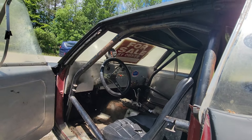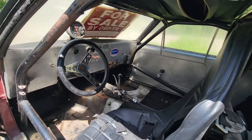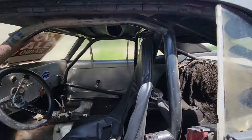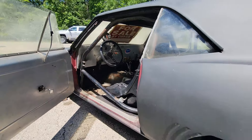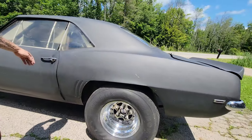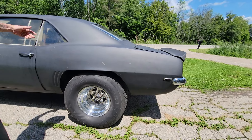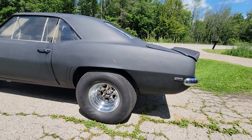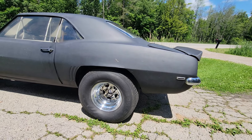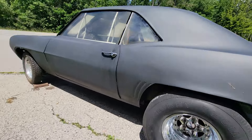Usually if it was a nine, it would have markers in the side. I've got to realign the doors a little bit — that's the way I bought her. My Weld race rims, strange axles, Dana 60.